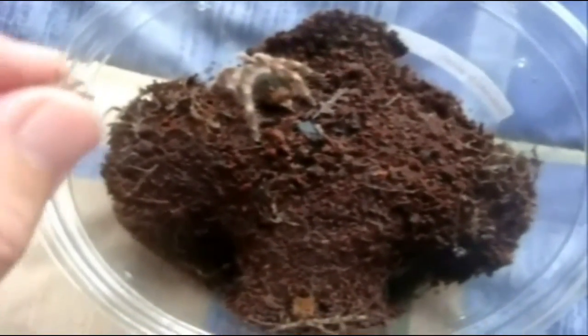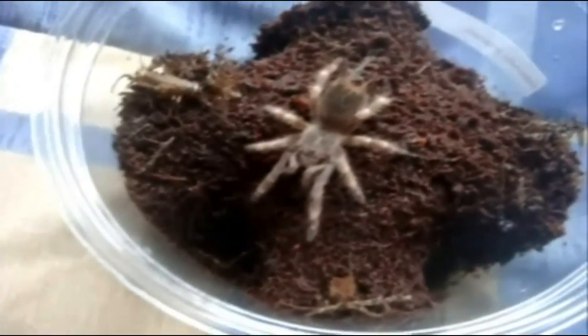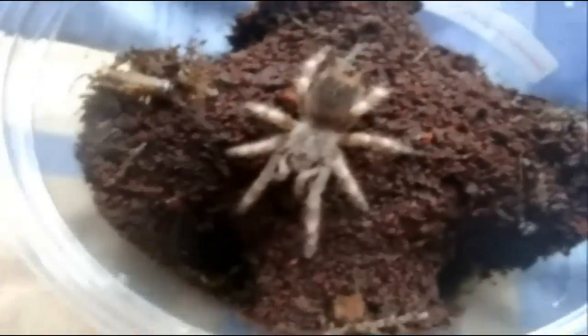This is Nhandu tripepii, the giant strawberry blonde bird eater. Ashley. Yeah, she's got a little bald spot, but that's okay.